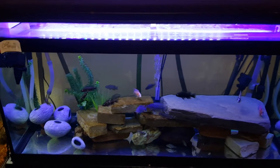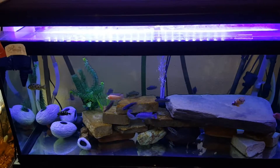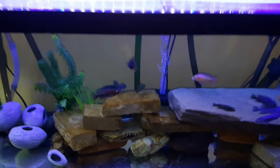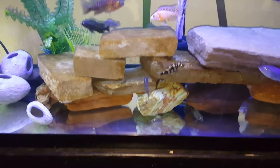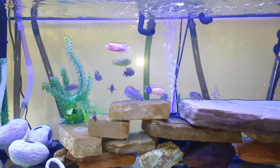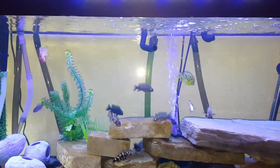I picked up a new light. I got it off of Craigslist for $50. It's a reef light. It's pretty awesome. It did have two metal halide lights in the middle.